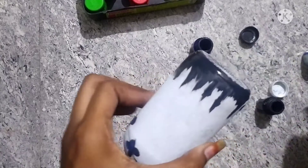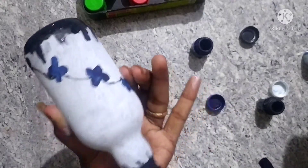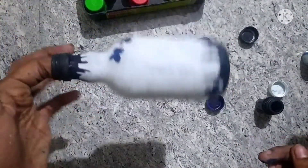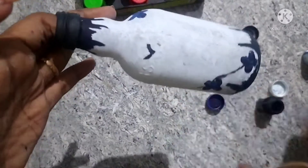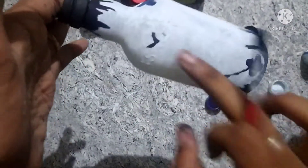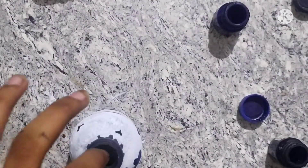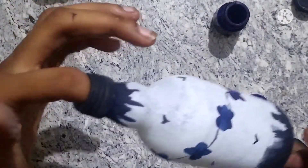It is very simple and very easy. I am using black, blue and white. Now I am using this bottle. I am going to tell you how to use this bottle. Now I am going to give you a straight line. Let's try it back and inside. We need to use this bottle.